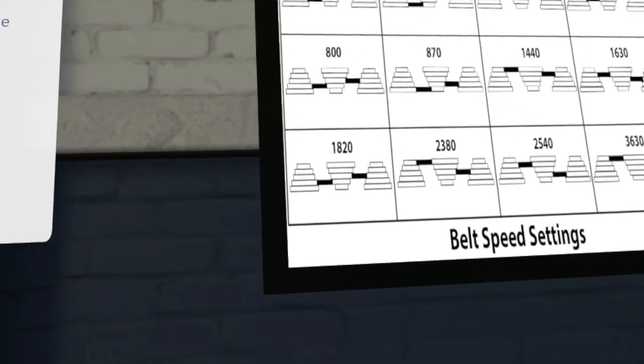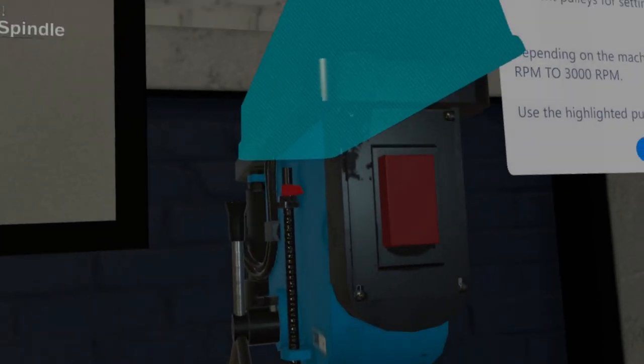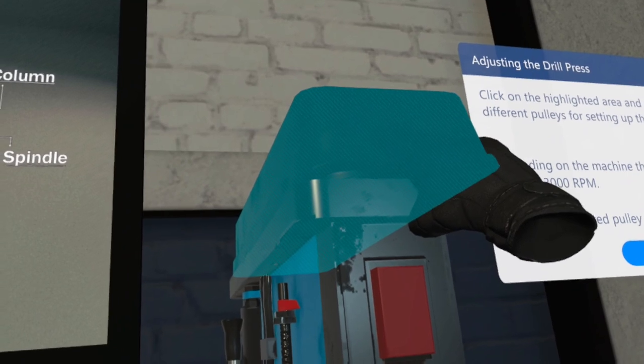Click on the highlighted area and adjust the belts to the different pulleys for setting up the drill speed. Depending on the machine, the speed can go from 280 RPM to 3000 RPM. Use the highlighted pulley for setting the lowest speed.